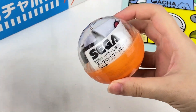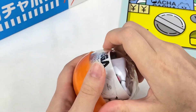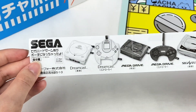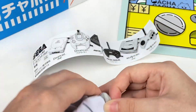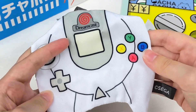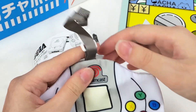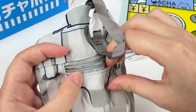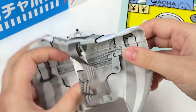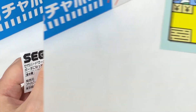Let's grab this orange capsule next — it looks like something Sega themed. The checklist shows these are mini pouches of different consoles and controllers. Let's see which one I got — I think this might be the Dreamcast one. Oh yes it is! We have the Dreamcast controller, pretty nicely detailed with all the different colors. It comes with a little strap on top and a zip, so you can use it as a little coin pouch.